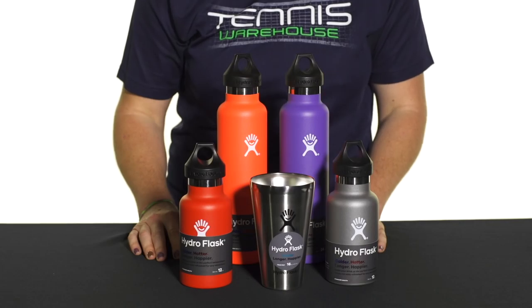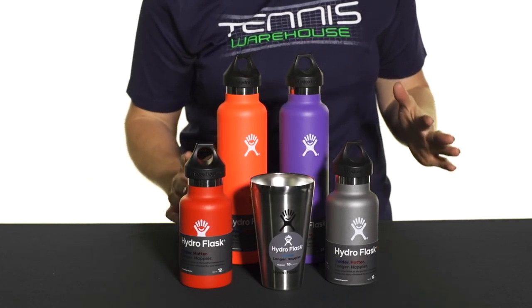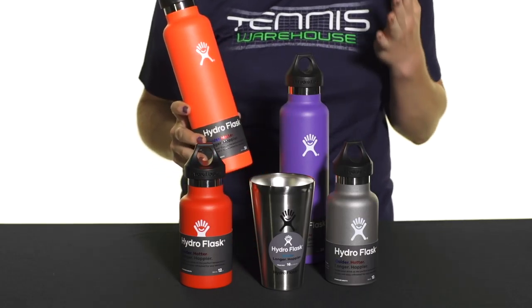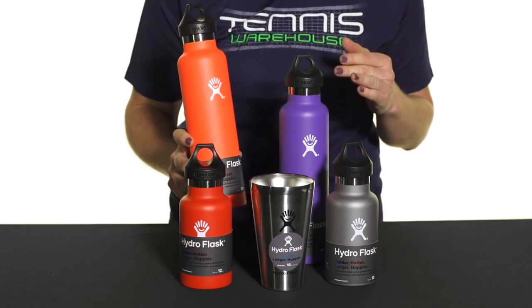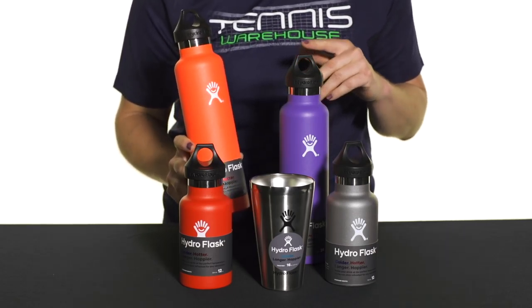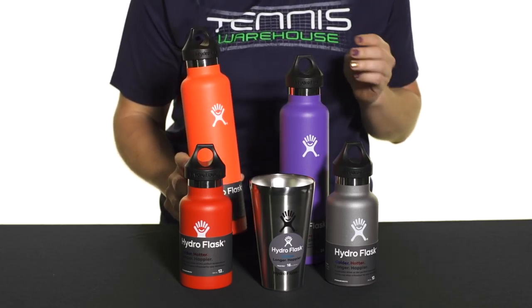Let's take a quick look at the Hydro Flask standard mouth bottles — take your hydration game up a level with these awesome Hydro Flasks. What makes them so great is they will keep your liquids cold for up to 24 hours, or if you use them for a hot beverage, they will stay hot for up to six hours. They are BPA free.